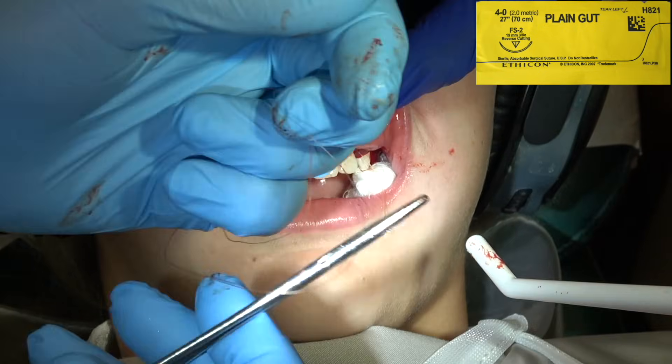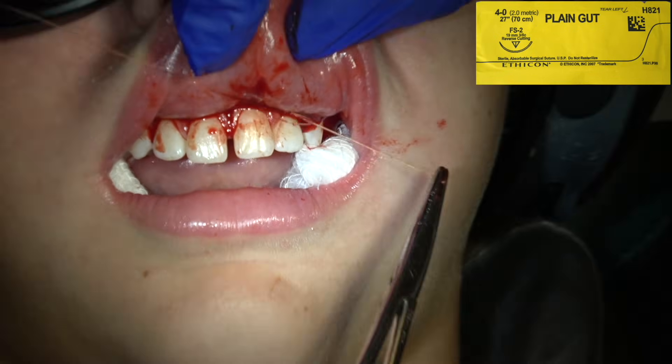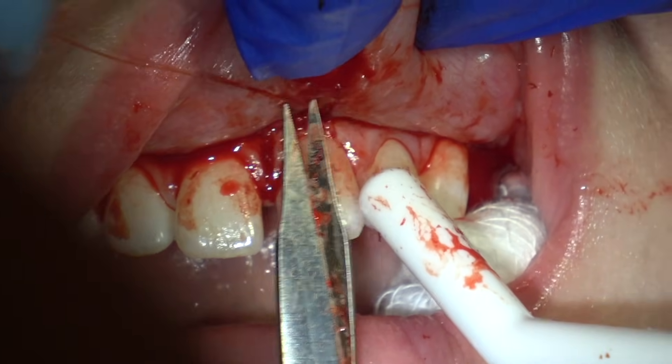Three away, one towards you, one away. Make that knot flat when you pull it. We're leaving two to three millimeters of excess when we cut.